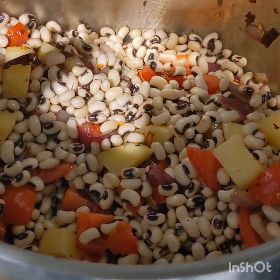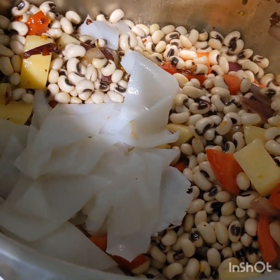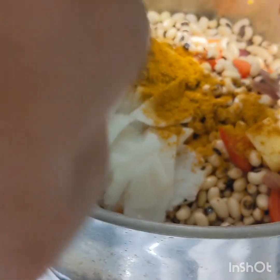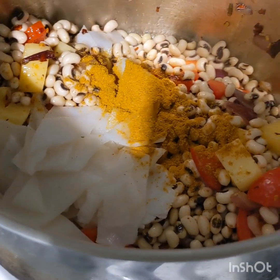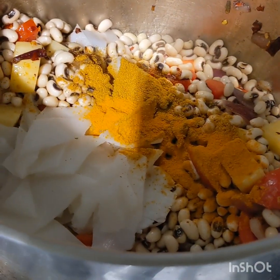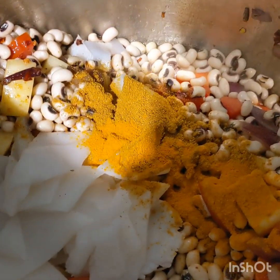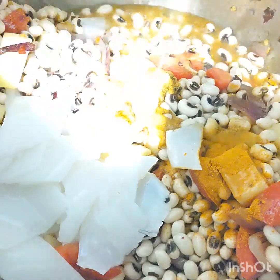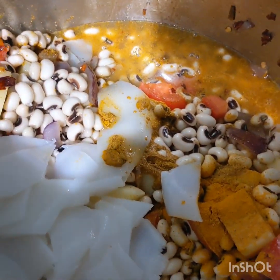Everything goes in, and then I'm just gonna add some curry powder and turmeric. I'm also gonna add some water — about three cups of water.